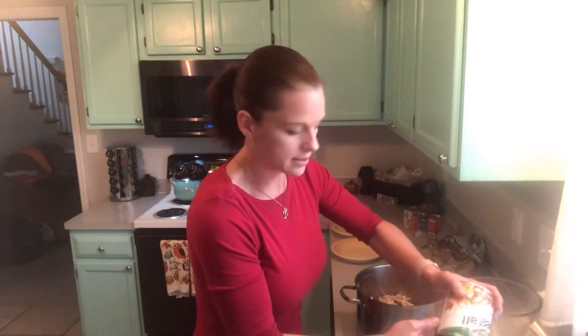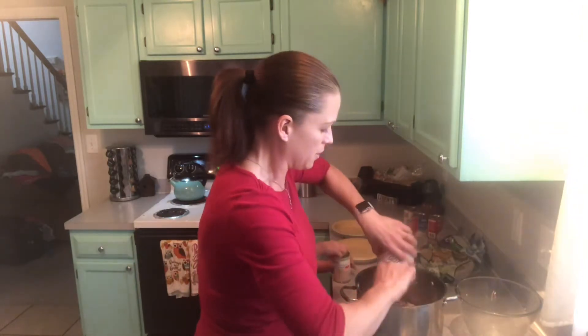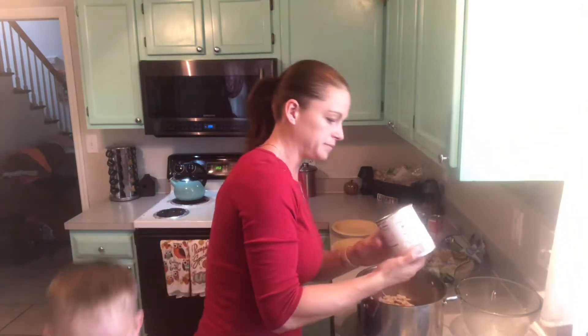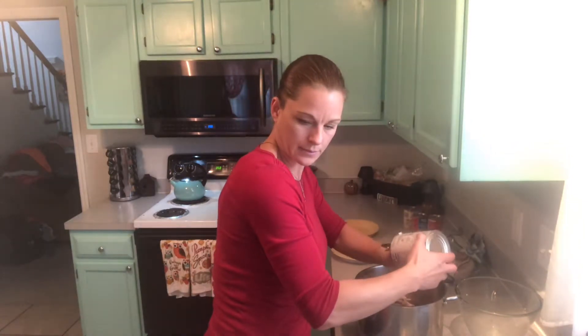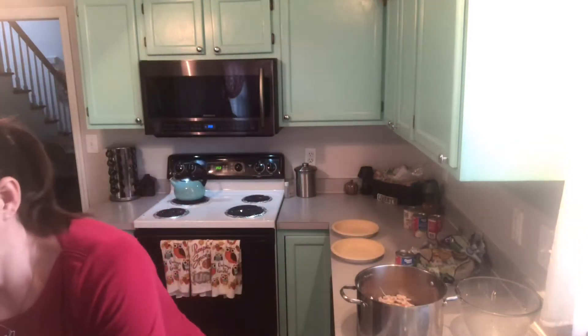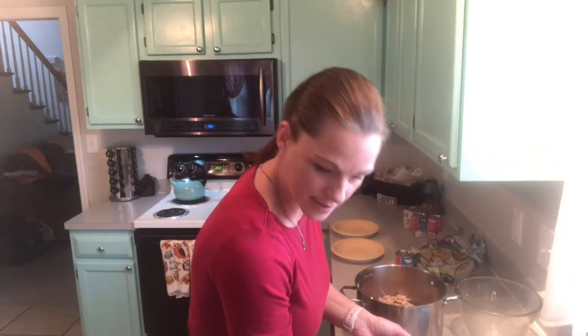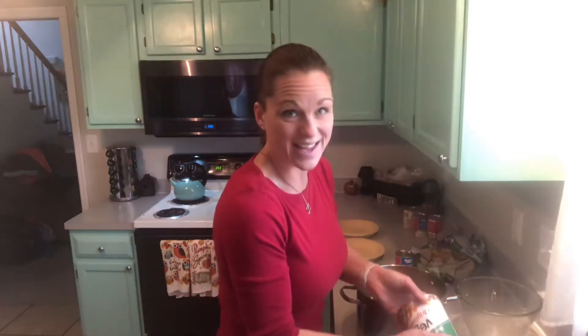We're going to drain all the water out, pour the vegetables in. Then I'm going to use my hands. He's a hands-on kind of guy.